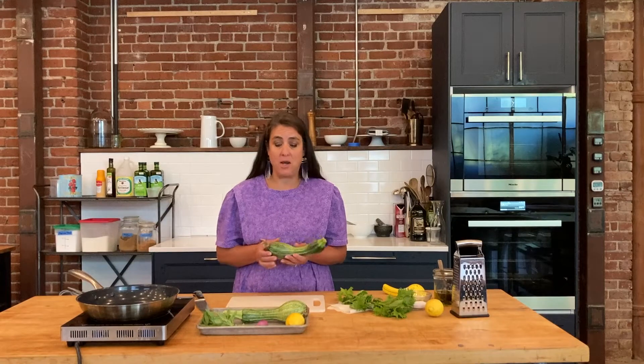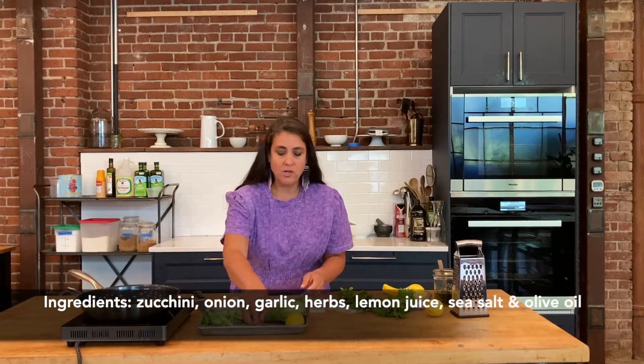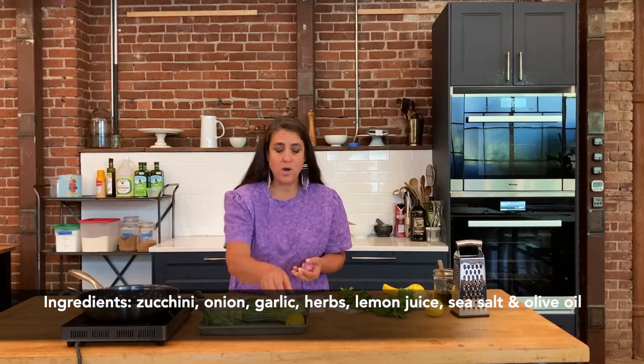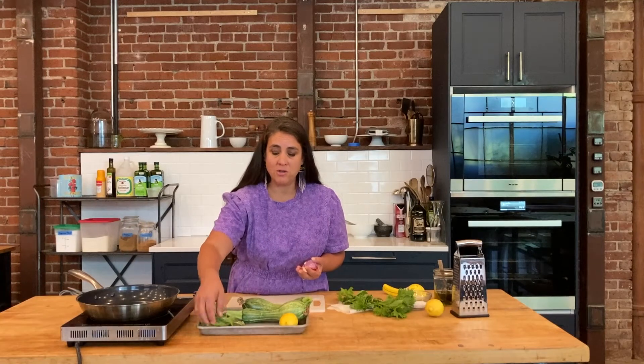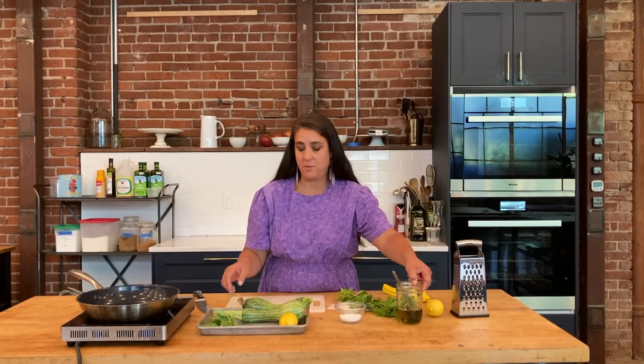We're basically just going to melt the zucchini down in a pan. We're going to use zucchini — these are from my garden — a shallot, you can use onion too, and some garlic. We're going to use lemon, and I brought some herbs from my garden as well. You can use any kind of herbs you like, and sea salt and olive oil. So this is a very simple recipe.